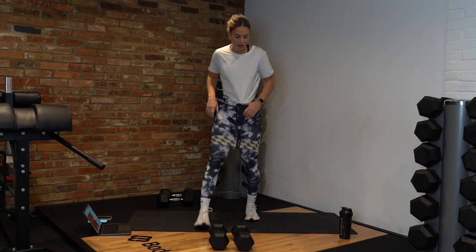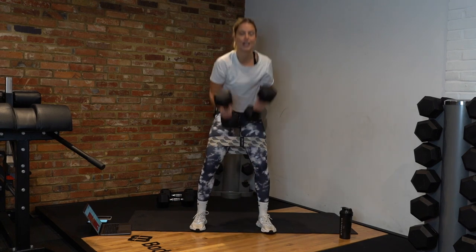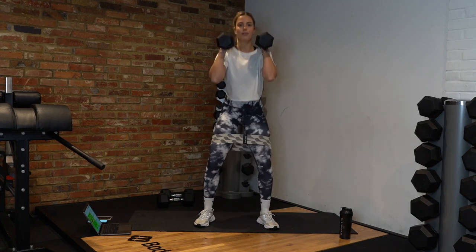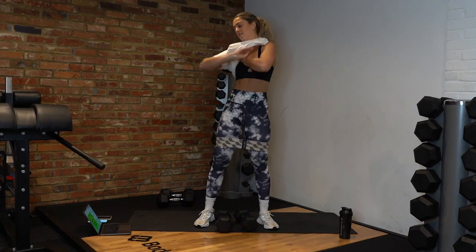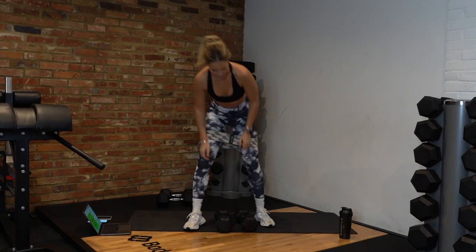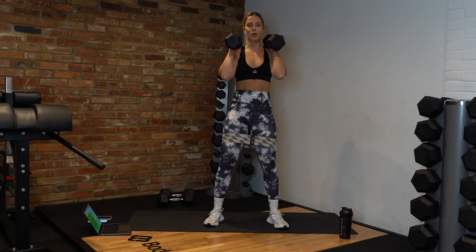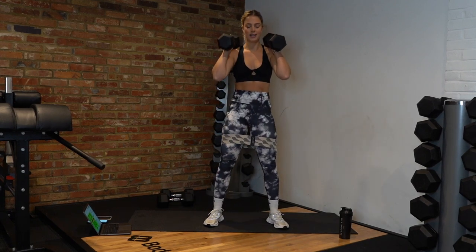You've got 20 seconds of rest — then we're going back into our banded front squats. That's round one done, we've got two more rounds for this circuit. Grab those dumbbells, we've got our front squat. Down, push up — drive up from those heels, not your toes. Chest up. Keep going, 15 seconds down, 15 left. Let's go a bit faster now, keep those knees pushed out, chest up. Last few reps, and rest.